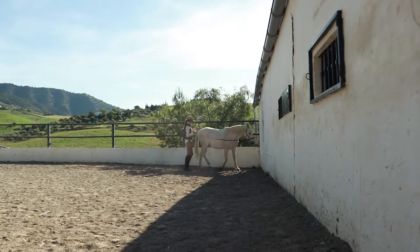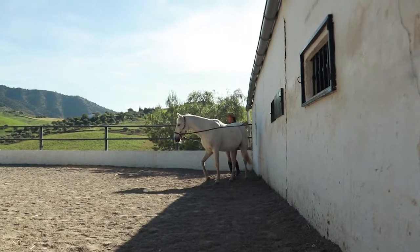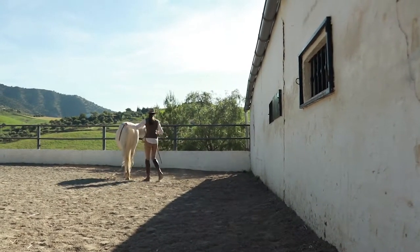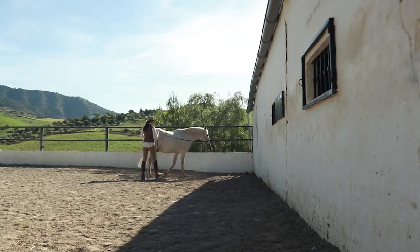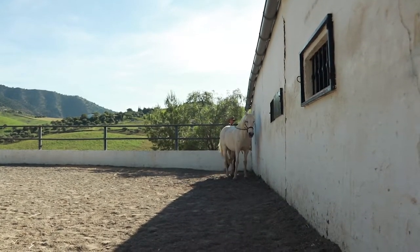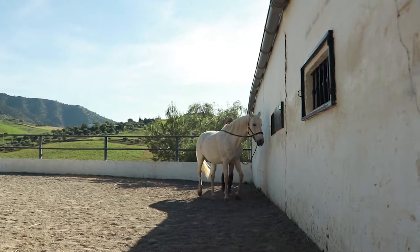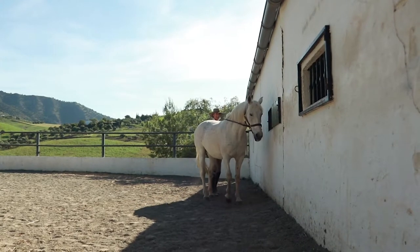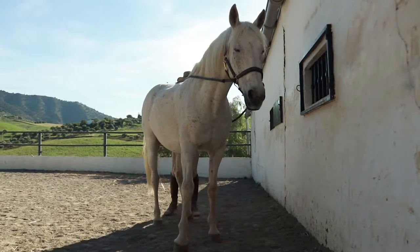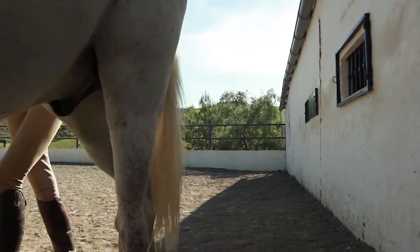Now we're going to try a bit of quarters in. To make it easy on ourselves — easy for him to do the right thing — we're going to use the wall. Obviously he can't go forward when the wall's in front of him. I'm going to try to have a bit of bend in the direction we're going and just tap him gently with my hand or the rein on his hindquarters, trying to get the right moment of timing when the foot's on the ground so I can ask it to step over. We're just going to take a few steps sideways up the wall.